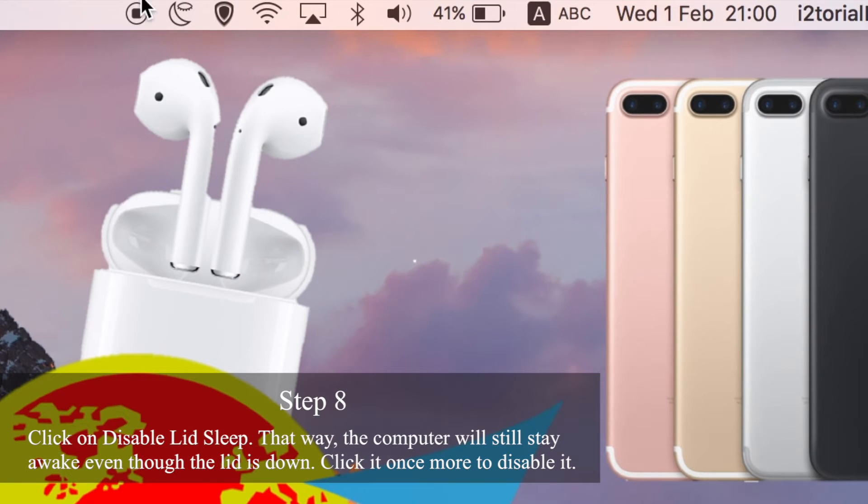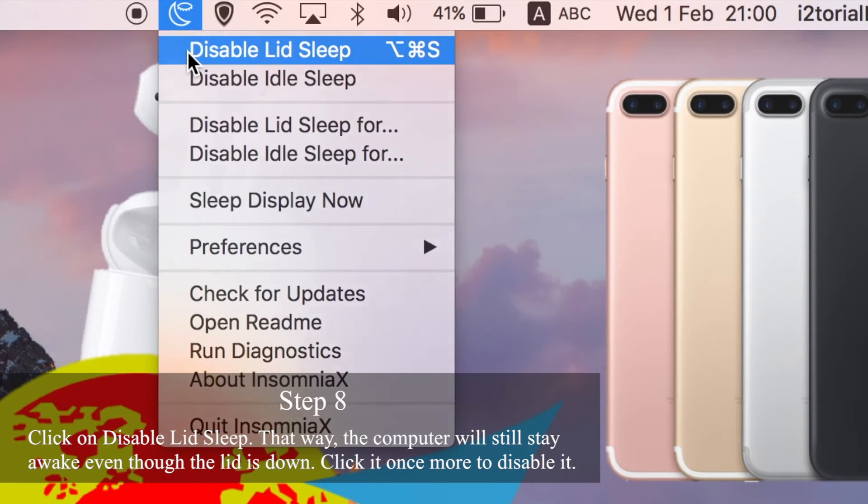Step 8: Click on 'Disable Lid Sleep.' That way the computer will stay awake even though the lid is down.